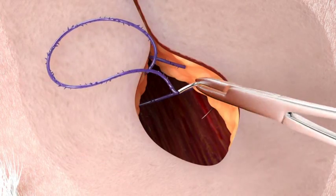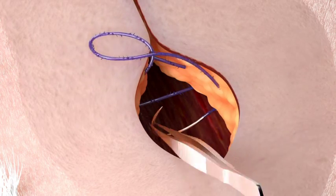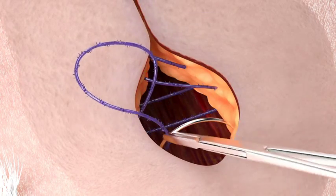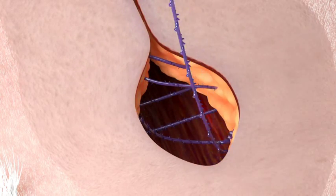You then engage the other arm of the quill device and continue to close the remaining half of this same layer. Do not backstitch and cut this arm of the quill device, as this arm will be used to close the more superficial layer.